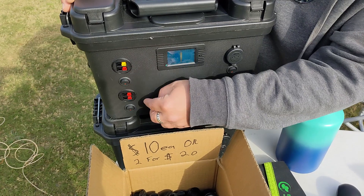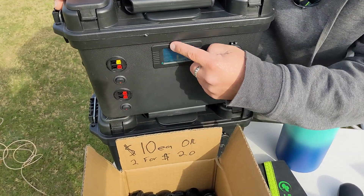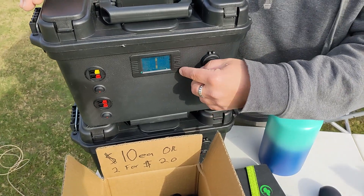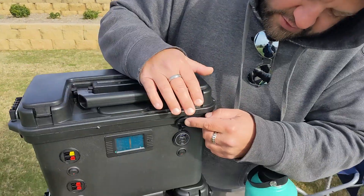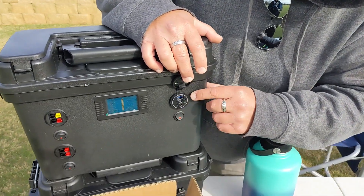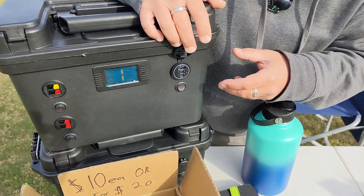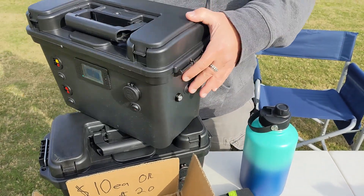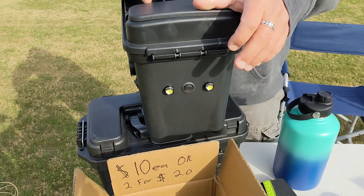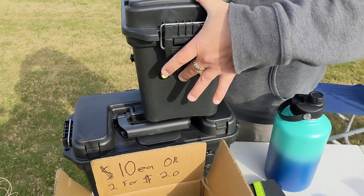You can charge the battery if you hook up a charger to any one of these red and black power poles — just flip the switch and it'll start charging. You've got a battery meter that shows you the voltage, the current draw, how much current you've used over time. Over here there's a USB quick charge 3.0 and a USB-C PD, so you can keep your laptops and phones charged.